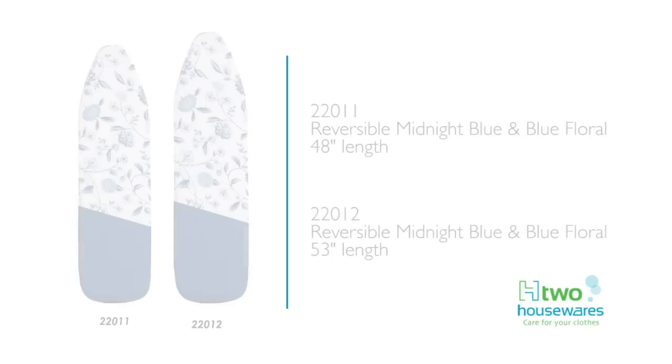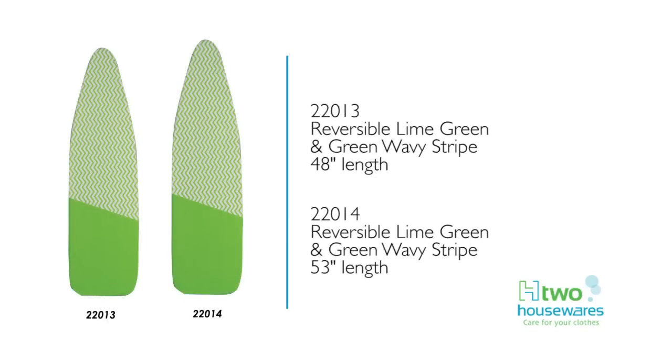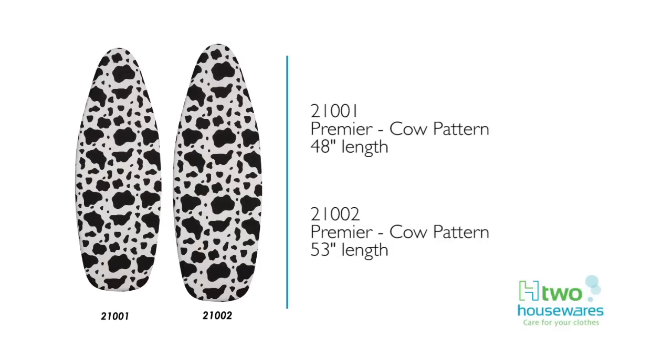H2 Housewares also offers two styles of reversible 6-millimeter fiber and foam replacement pads, as well as an 8-millimeter fiber premium plus replacement pad. All reversible and premium cover and pads have a scorch-resistant coating, storage pocket, and a 10-year fit guarantee.